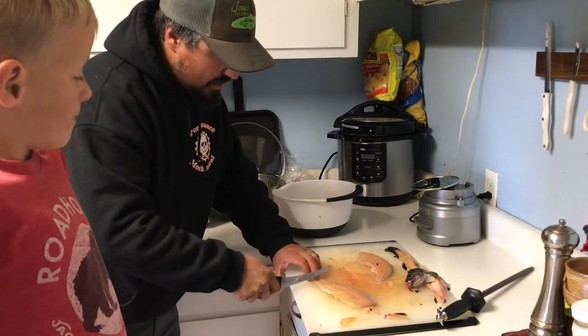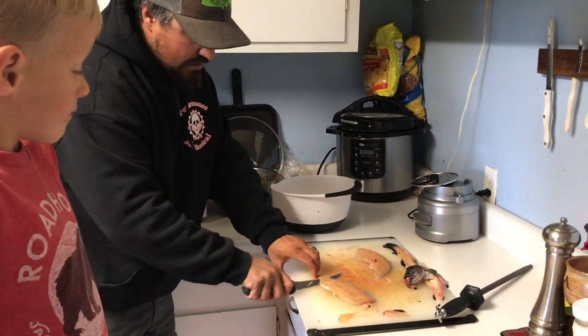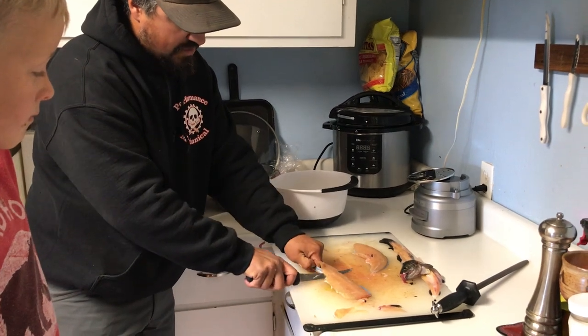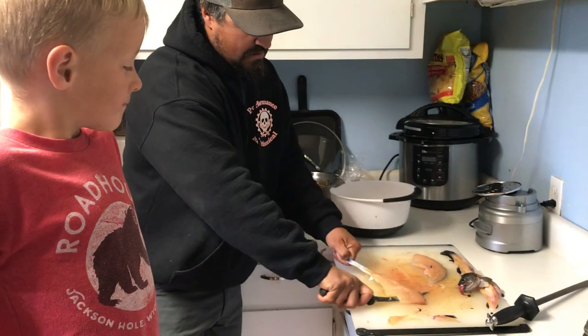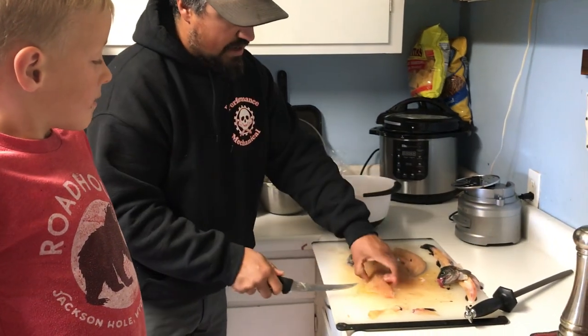Then we like to come in and we'll skin it, just by coming in here down by the tail. Skin that right off.